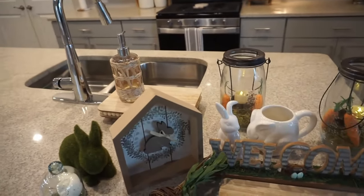I pulled this stuff for the kitchen and the kitchen table. We're going to be adding this greenery piece in here as well, but let's get decorating.